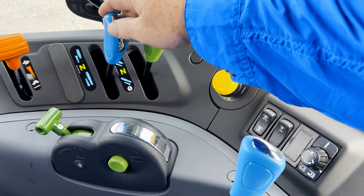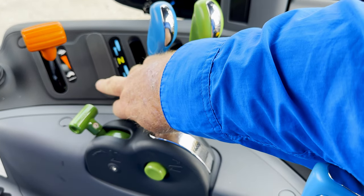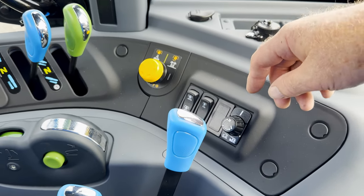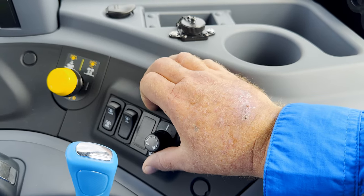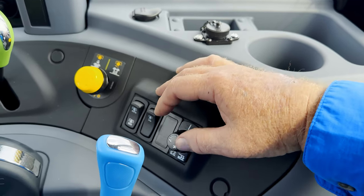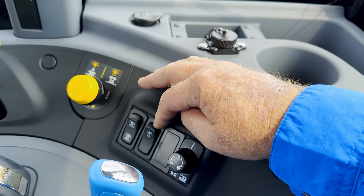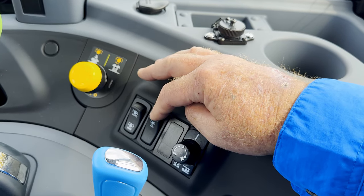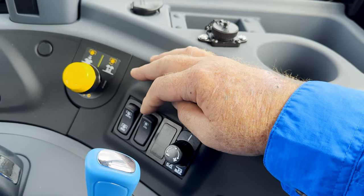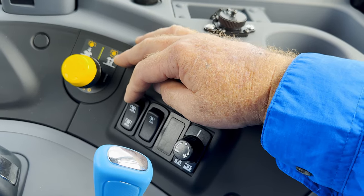Continuing around in the cab, you have your two remote valves right here, and a location for the third remote if you decide you want that. Your PTO is a push-pull button. This is your engagement control for how harsh the transmission engages — it is now a turn knob and not a button. You also have a 540 switch right here. If you decide to run this into the 540E, this is the switch you would use — put your gear shift into 540E and then push this button.